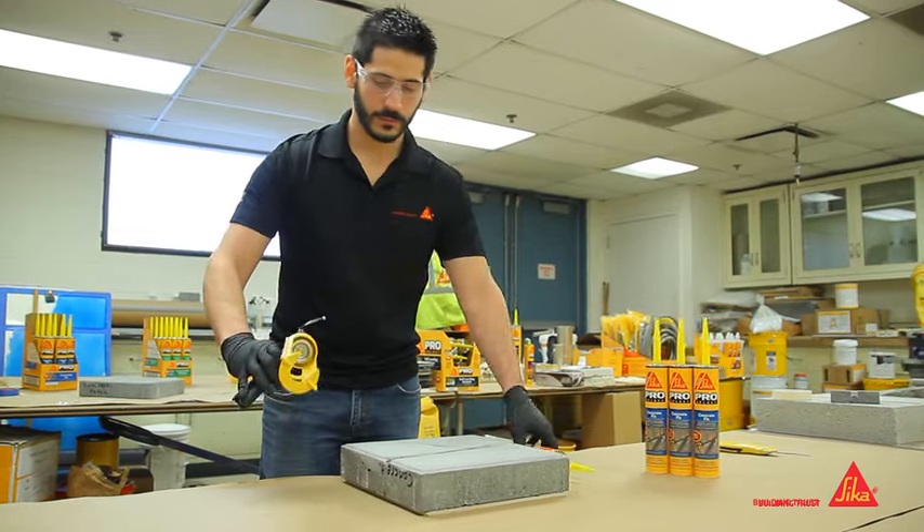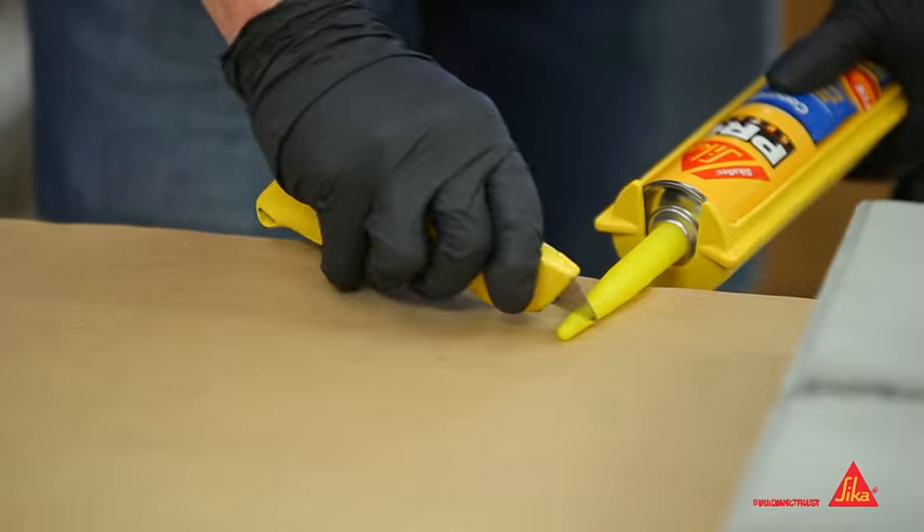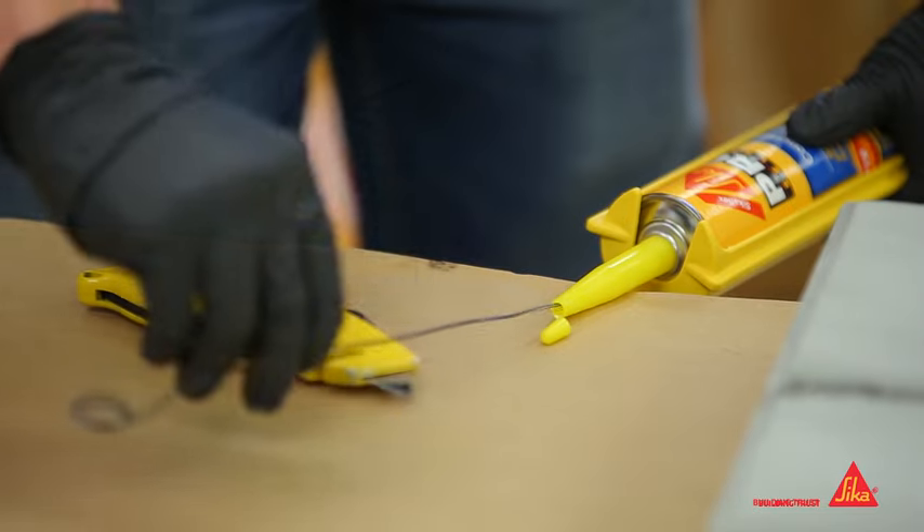Load the 10-ounce cartridge into a standard caulking gun. Cut the nozzle at the appropriate size and then puncture the foil seal.